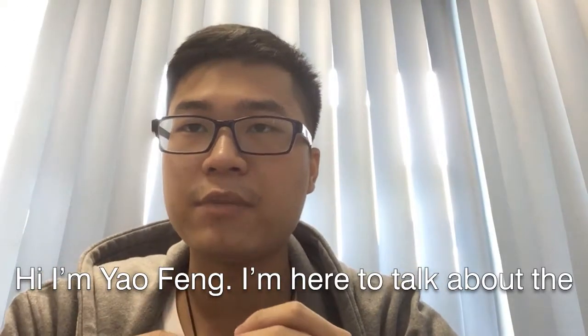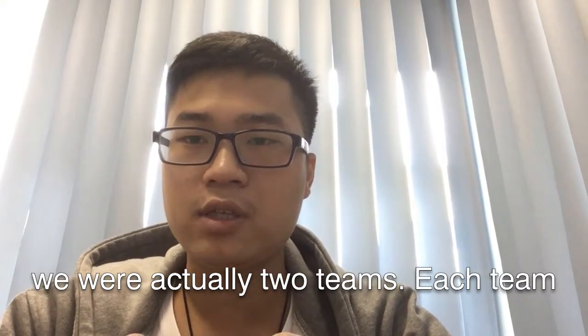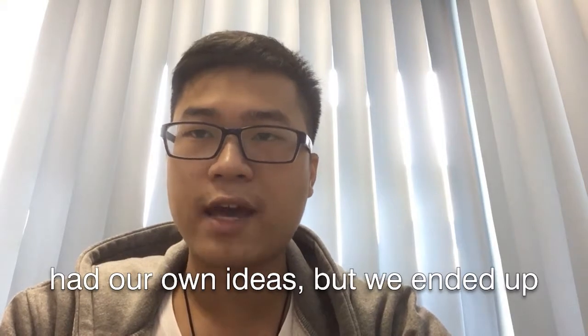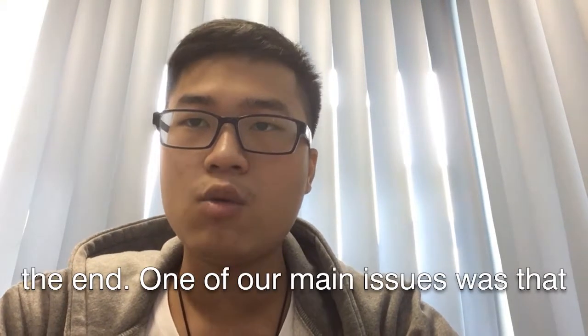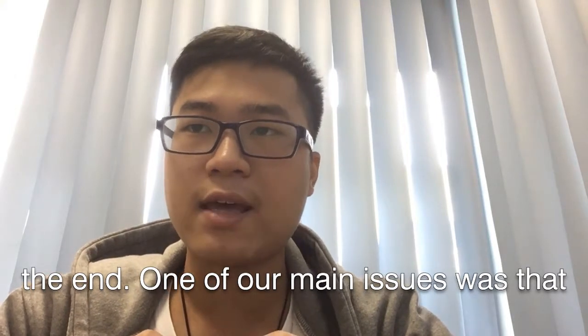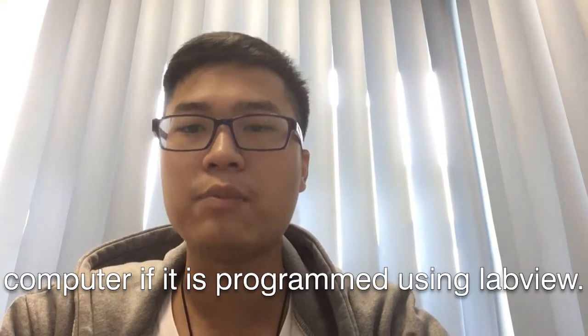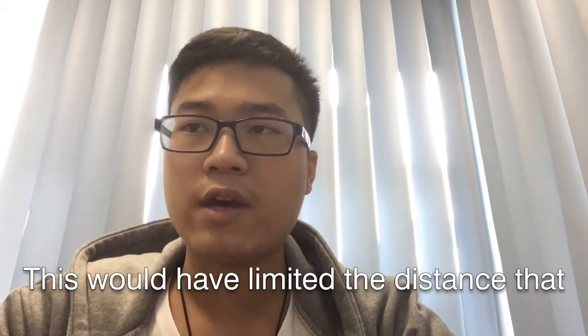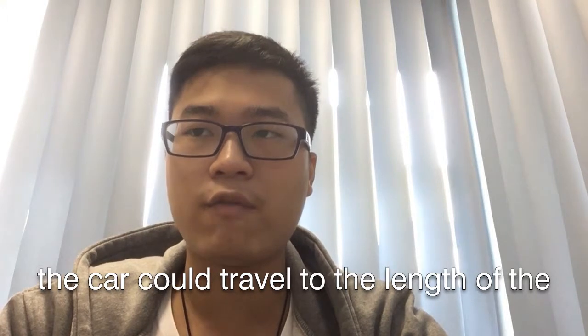Hi, I'm Aya Fong. I'm here to talk about the challenges we faced. Before the CNI Week, we were actually two teams. Each team had our own ideas, but we ended up doing something entirely different in the end. One of the main issues was that the Arduino has to be plugged into the computer if it is programmed using LabVIEW, which would have limited the distance that the car could travel to the length of the Arduino wire.